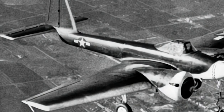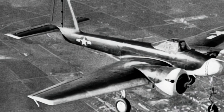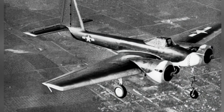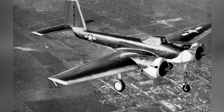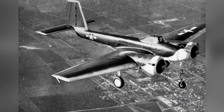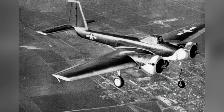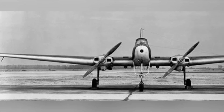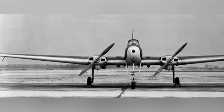Drones have become increasingly popular in modern warfare, from large, long-endurance drones like the B-Predator, to small civilian drones weighing only a few tens of kilograms. However, the history of drone warfare is not short — it had already seen combat in World War II, with the American Interstate Attack Drone being one of them.